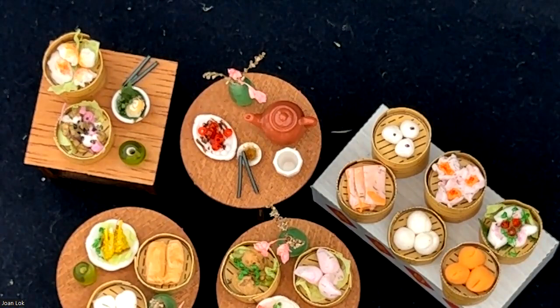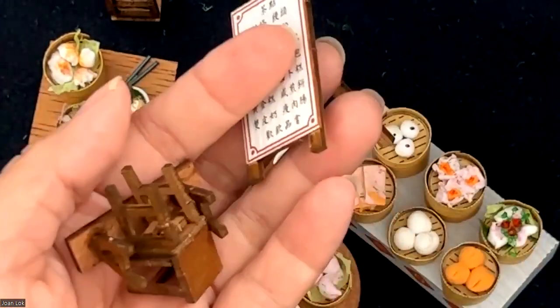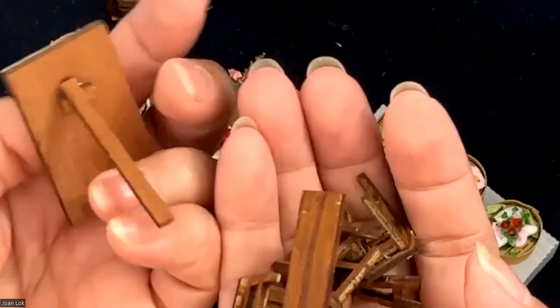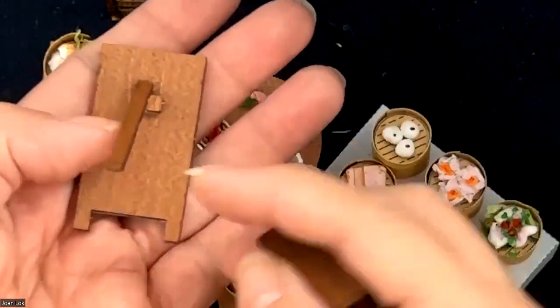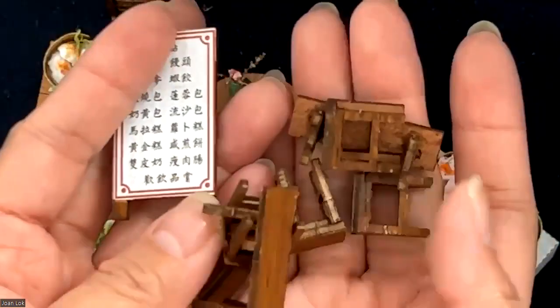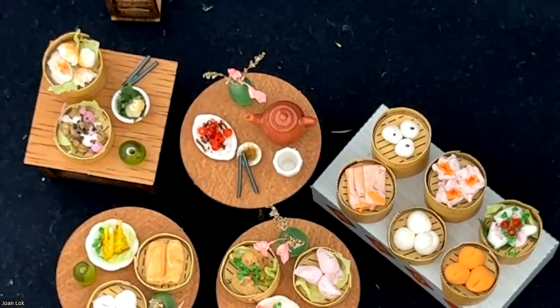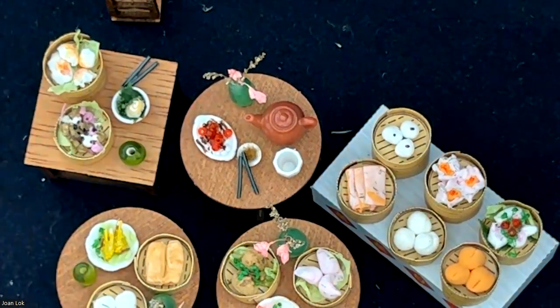Another thing is I also did all the little furniture according to the instructions. The only thing I did is, when they came with the instructions, they were unpainted, which looks not as uniform. So I used a little bit of brown color and painted all of them so they look more uniform. Now let's assemble my little restaurant.